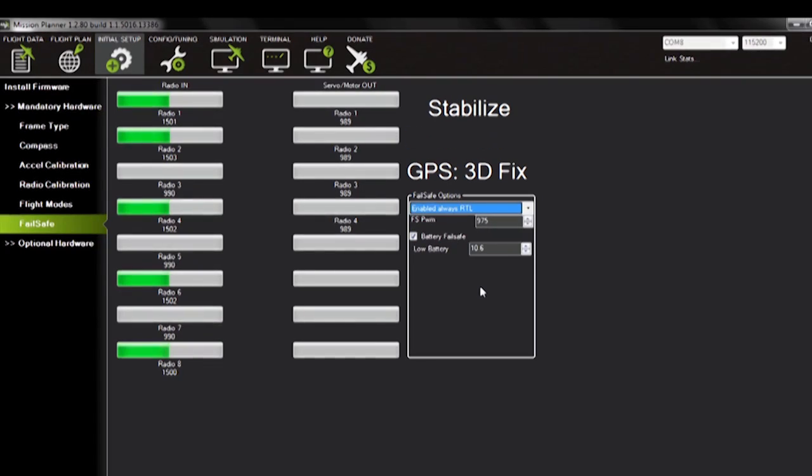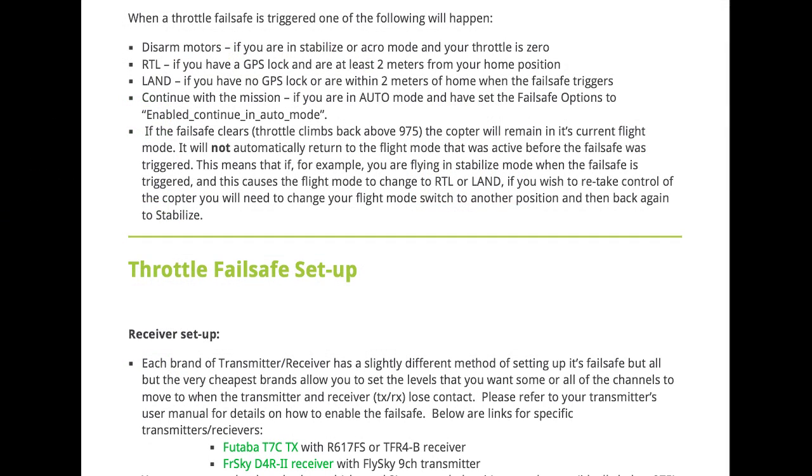Take note that the 975 PWM for Radio 3 has to fall below 975 during a Failsafe test. When throttle Failsafe is triggered, one of the following things can happen.